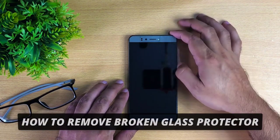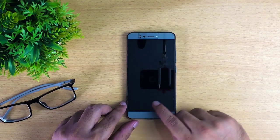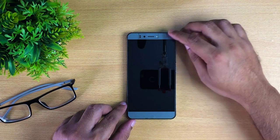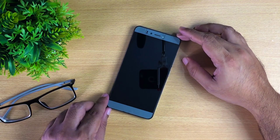So, how to remove a broken tempered glass screen protector. Here you can see I have an Android smartphone with a cracked tempered glass screen protector. The bottom part of this glass is broken, and also this corner of this tempered glass protector is broken too. In this video I'm going to show you how to remove this cracked tempered glass screen protector very easily and safely.